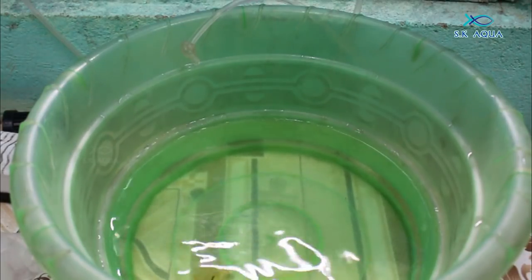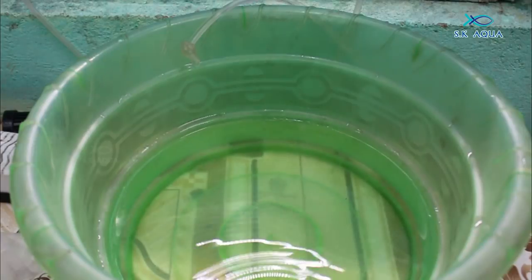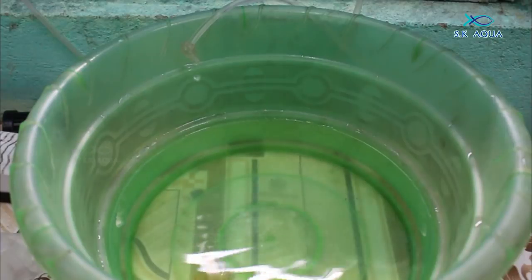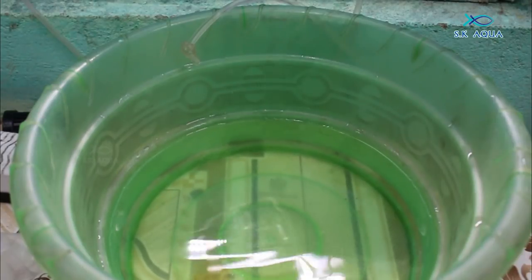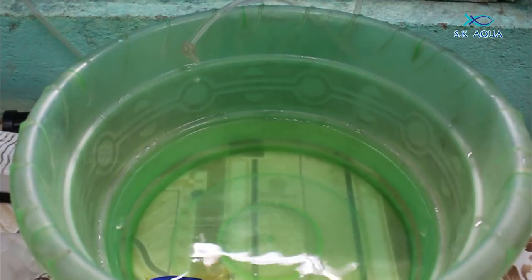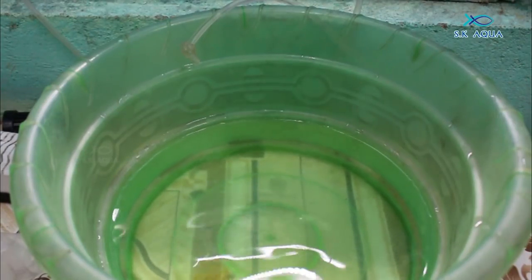In the local store and the quarantine tank, we will check how many parameters. The drip-down method helps manage shock. We need to check pH, water parameters, and salinity. The tank shock can be significant if parameters differ.